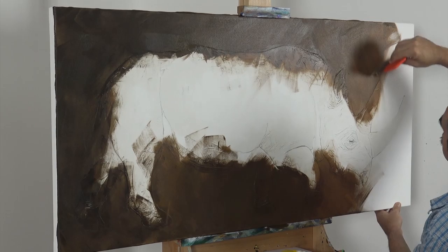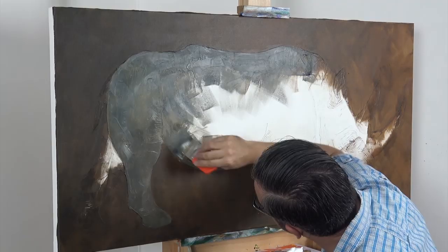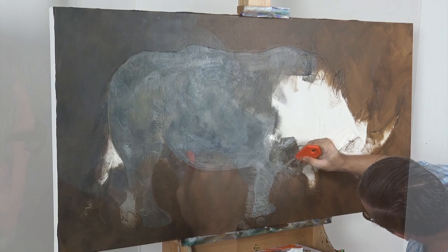Now it's time to start painting the rhino. For this project, we're using Payne's grey, titanium white, and a touch of yellow ochre. You'll notice I haven't mixed the colours on the palette. That's because I want irregularity on the coat. I've mixed them roughly on the canvas instead. This makes it more interesting to look at.